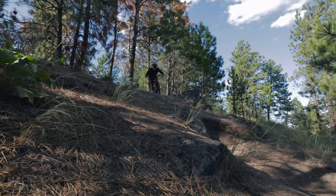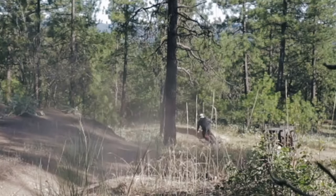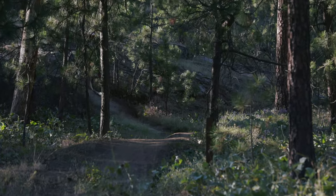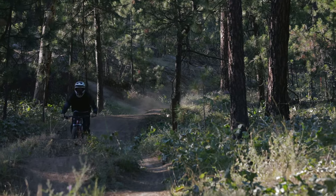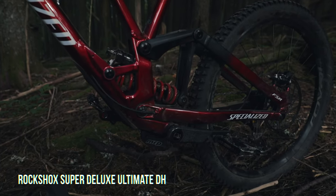This bike corners as if it was on rails with its 438 millimeter chainstays and 27.5-inch wheel out back. This was by far our favorite riding characteristic this bike had to offer. It eats up chunky sections of trail with ease while the shorter wheelbase allows you to really put the front wheel where you want it to be.